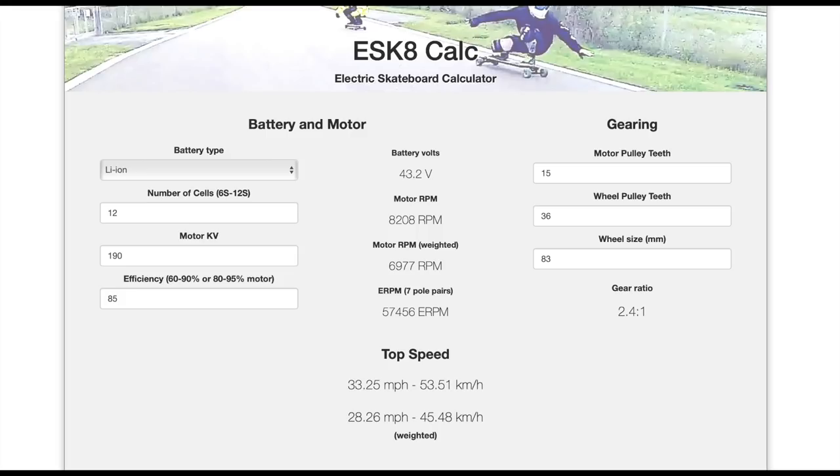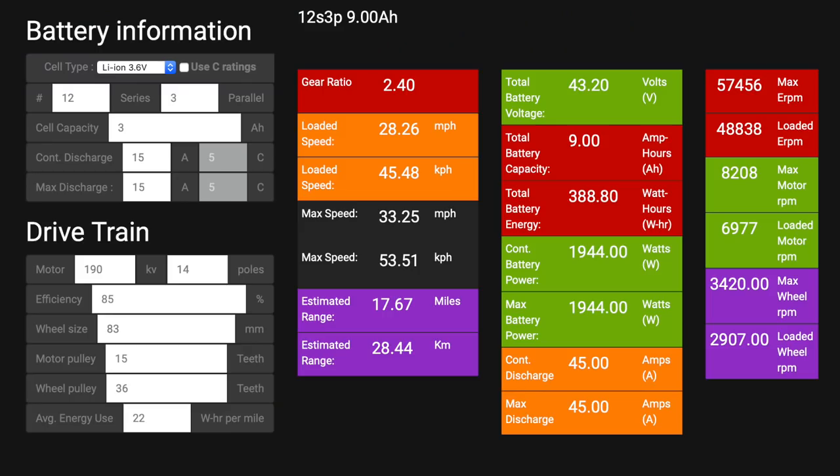Now for the specs everyone's been waiting for. According to our calculator, the top speed should be 33.25 mph unweighted and around 28 mph with a rider. Range is estimated at about 18 miles, using 22 watt-hours per mile — which is pretty aggressive riding, so you could theoretically get more.